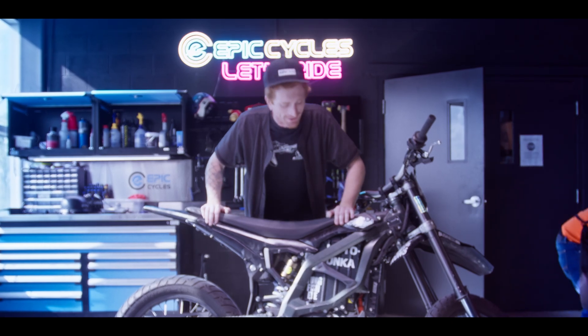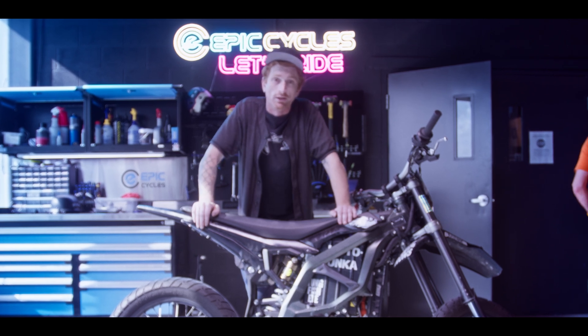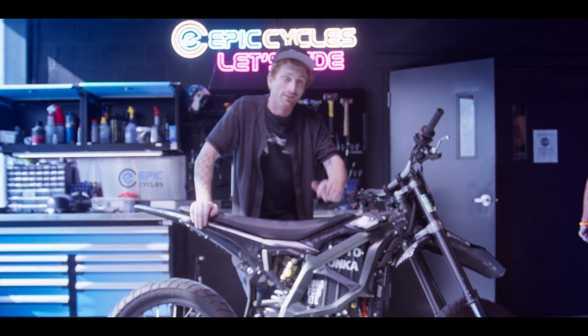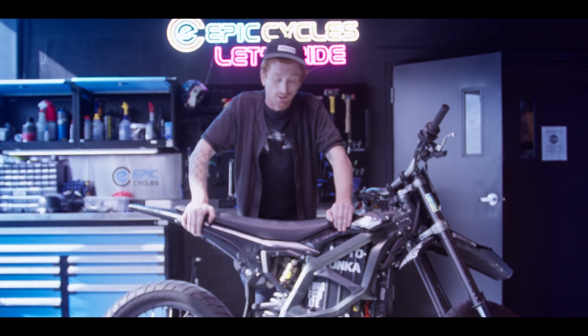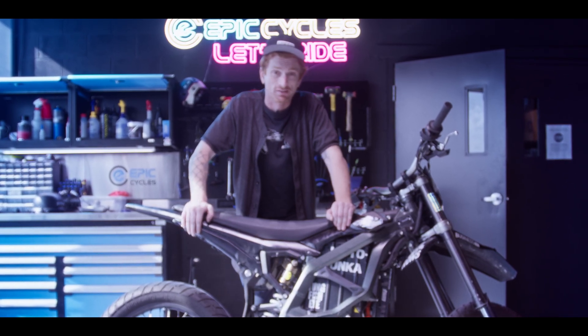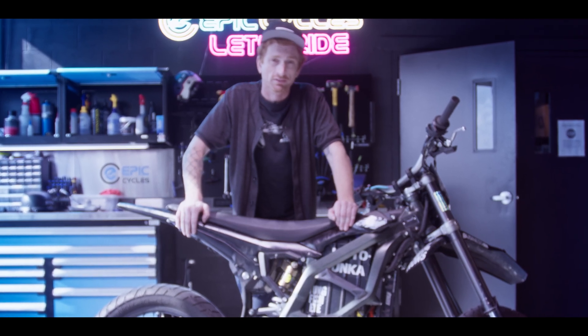The X9000 is on the bike and it looks great. We're going to do another video on A — how to set up the app — and then B — how it feels. I'm really excited to ride it for the first time, and I will keep you updated. Thanks.